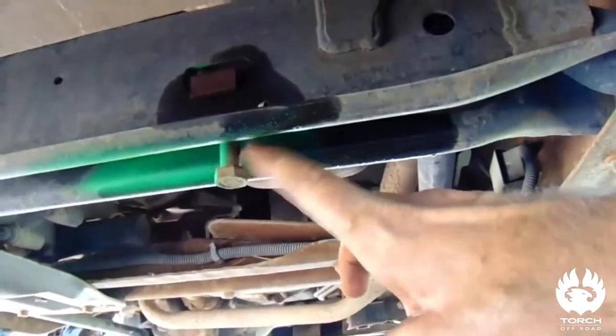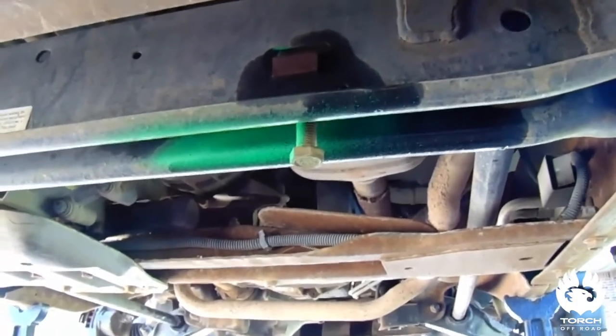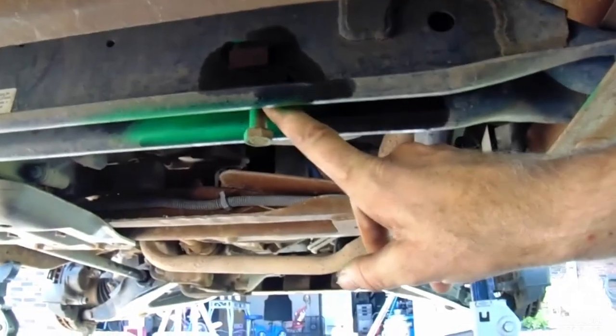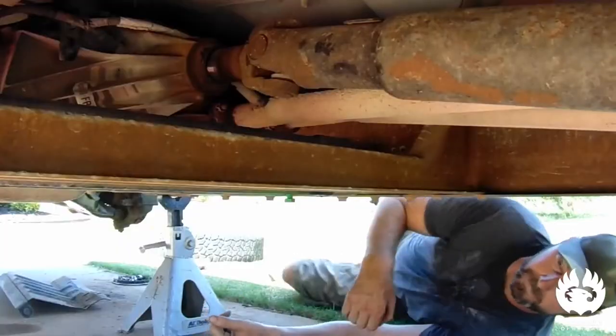I painted neon green on there so it'll go on the threads and I can somewhat get it close when I put the new key back in. Now this is called a three-inch leveling kit — you can get up to three inches with it depending on how you adjust it. I like to just get these and get it close, spray paint it, and keep it close to where it used to be. Then you can adjust from there once it sits on the ground. I'm gonna go ahead and tear into this one too and we'll get it done.